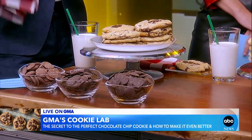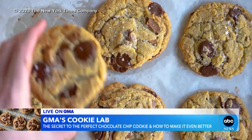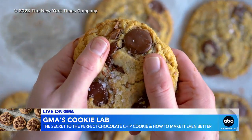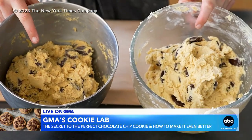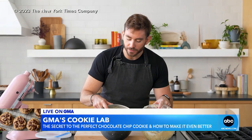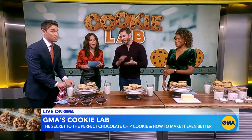If you want to try the difference, this is dough that was not chilled. When we test recipes, we always try to have the control and then the variable. The chilled one is better, but they're both good. I mean, they're all good.